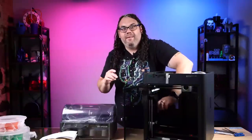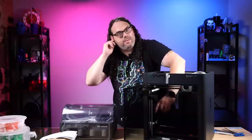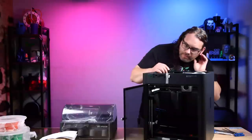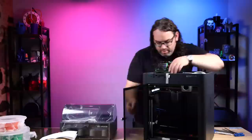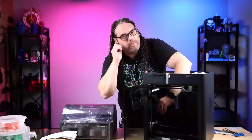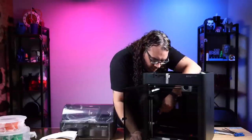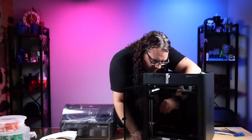It does look like there's a side fan in this, and a light and a camera. I believe they started putting the camera and the light in the P1S. So: side fan, light, and camera.